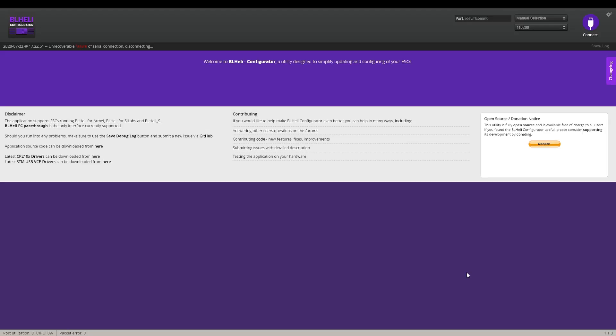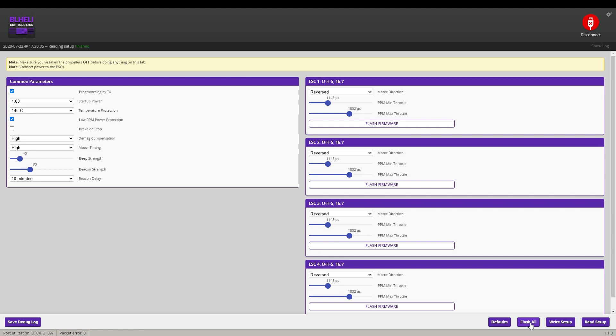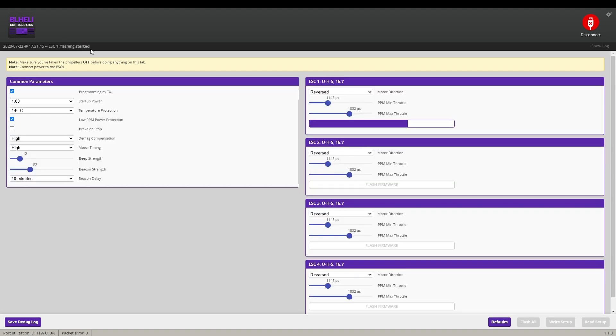Let's connect to the laptop again, connect your battery, then you can read the Setup. Now go to Flash All, select file manually — it should be in your Downloads folder. The issue I had was the program didn't find the .hex file with the filter, so I had to go to Show All Files to find the correct .hex file. Click on it, hit OK, and it flashes. Really easy — now we should be at 48kHz.